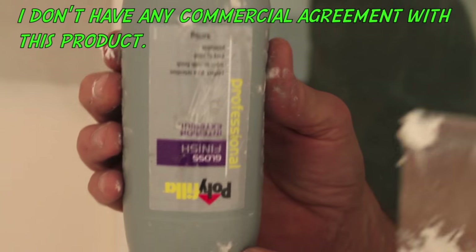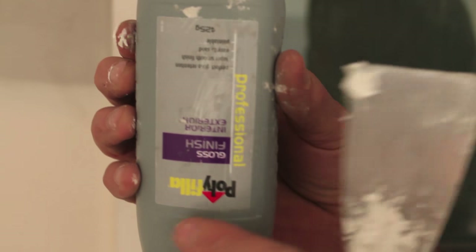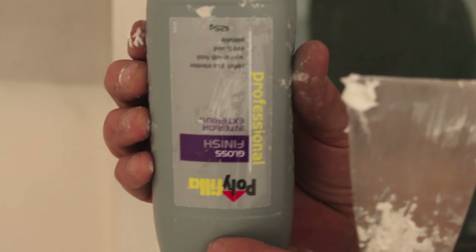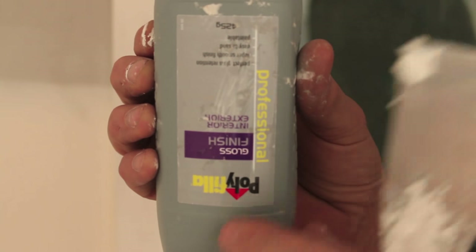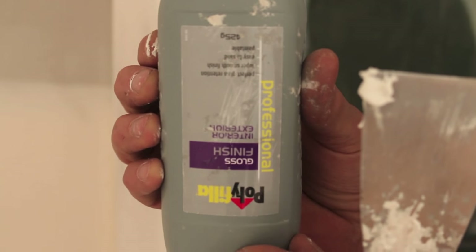Now the product that I've been using is a brand new one that I've never tried before. It's from Polyfiller — a professional interior exterior filler, which is suitable for under gloss paints. I've used this and it's been absolutely superb, so I can highly recommend it.